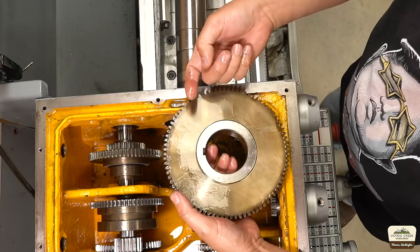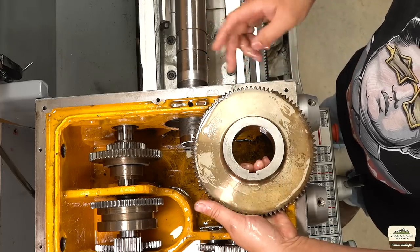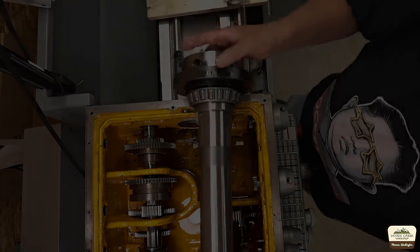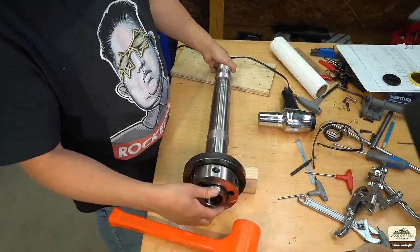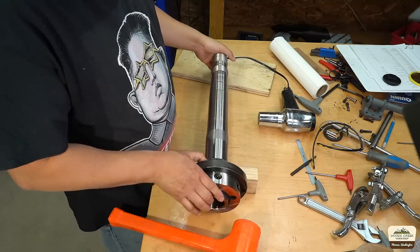Look at all those metal shavings — if you're a gold miner and you saw that, you'd be excited. Here's the main spindle. This is the D1-4 spindle end — that's the faceplate mount, size 4.